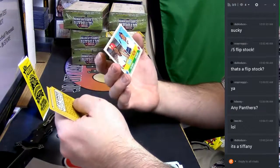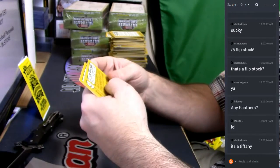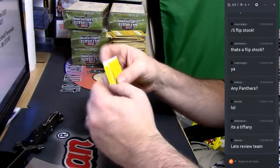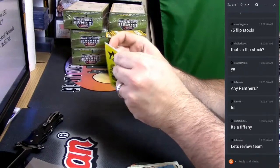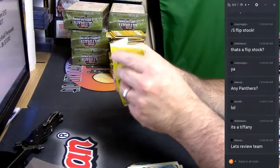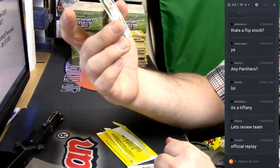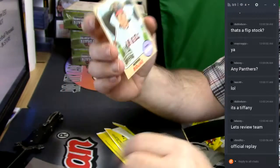Then and Now — Lou Brock and Rajai Davis. What's your 50th anniversary? Mini Rojas.